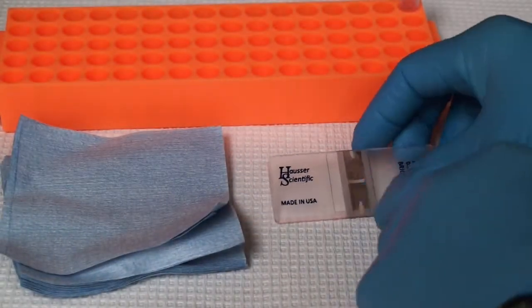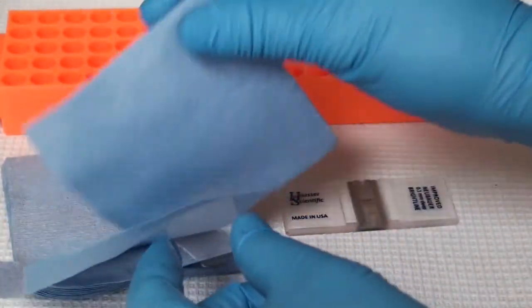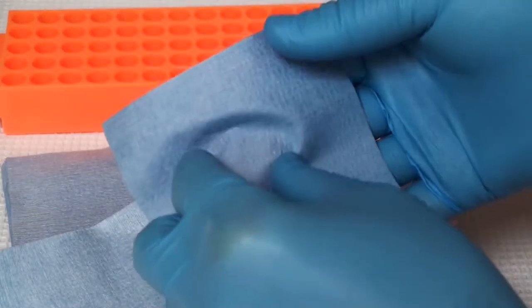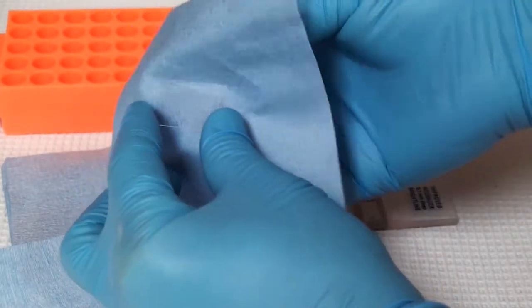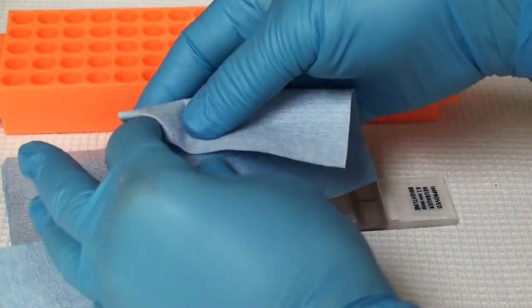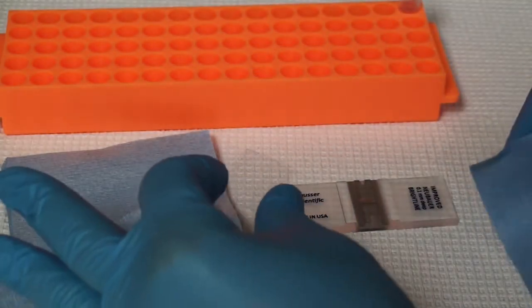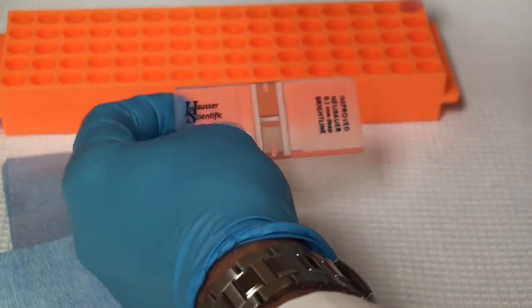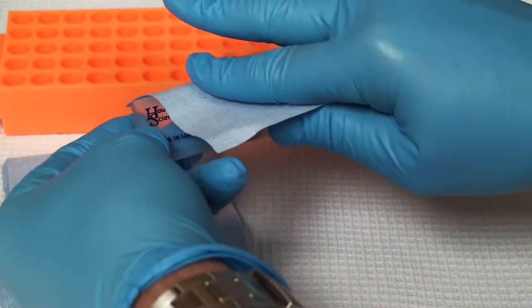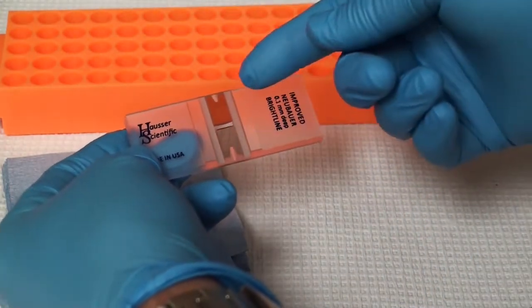As we do this, we want to make sure that our hemocytometer is cleaned before we start. Generally you're always going to want to clean it when you're done, but it never hurts to check. I'm using some lens cloth to just wipe it off. We do the coverslip and we want to do the same thing to the mirrored surfaces. Always use lint-free lens tissues or a very soft cloth — never use a hard paper cloth that can scratch the mirrored surface and leave scars.